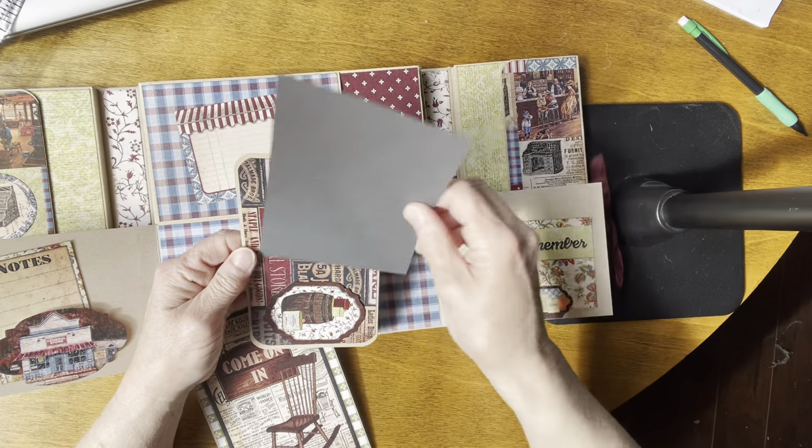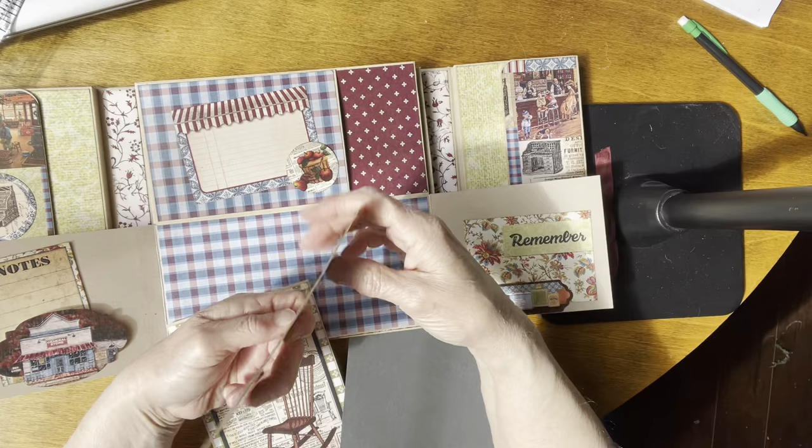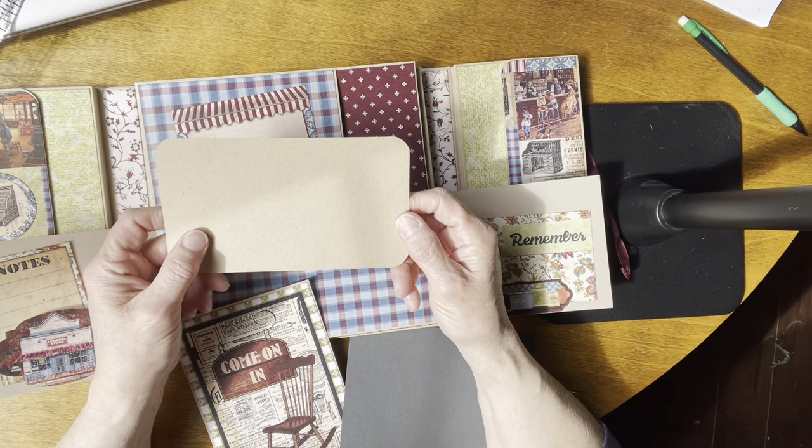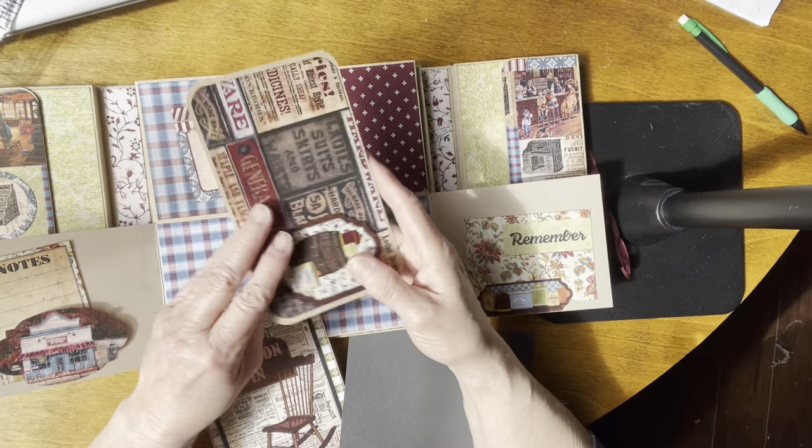You can put your picture on there and then slide it under here if you wanted to. It's plain on the back — I always leave my mats plain on the back so that you can do journaling there or put another picture there.